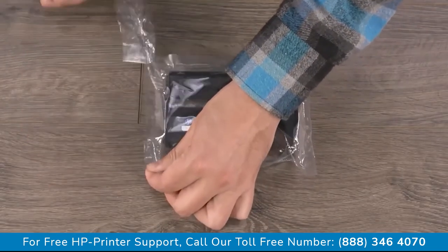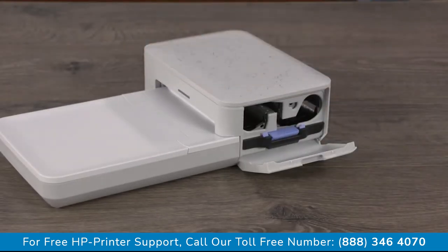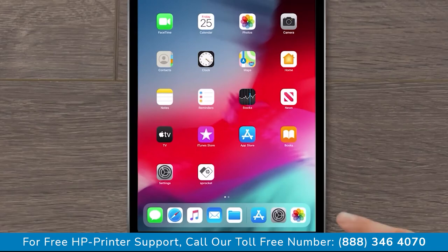Remove the cartridge from its package without touching the ribbon. Open the cartridge door. Insert the cartridge into the slot until it clicks into place. Close the cartridge door. Open the HP Sprocket app.